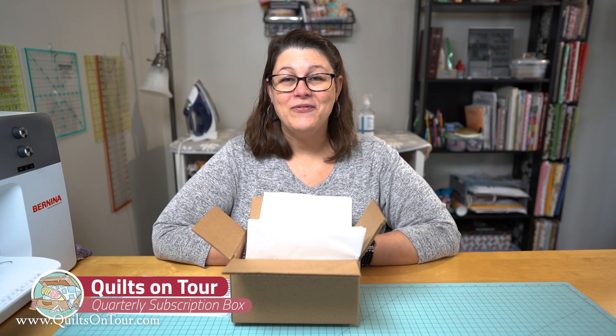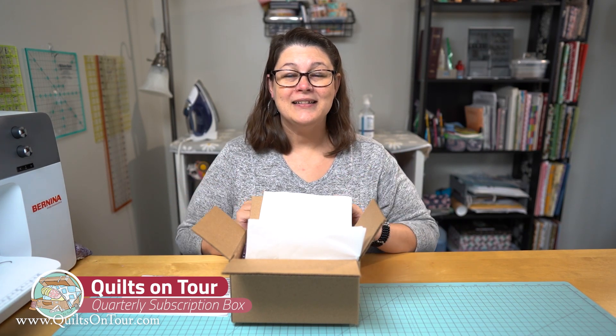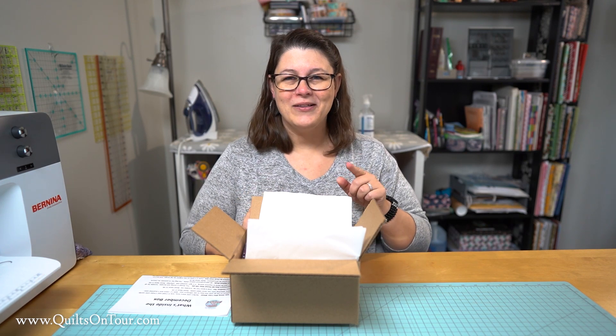Hi everyone, it's Alicia with Quilts on Tour and I am here in our new house in Georgia. We finally got settled in. I've got all my sewing room unpacked but we're thinking about moving it to a different room so it might be a little more unpacking.